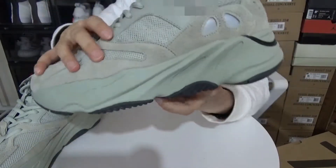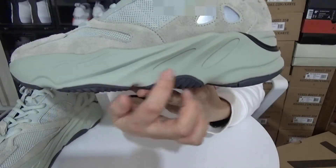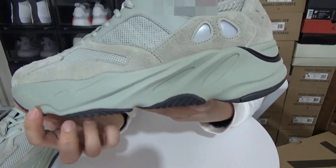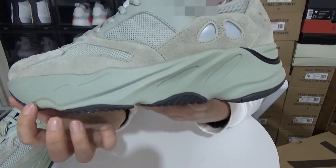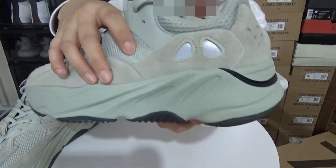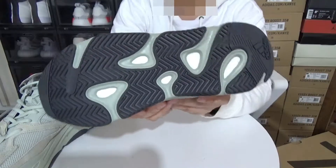And we have the famous chunky EVA midsole right here in a plain short gray colorway, with a full boost embedded in the EVA midsole. And last we have the all black rubber outsole.